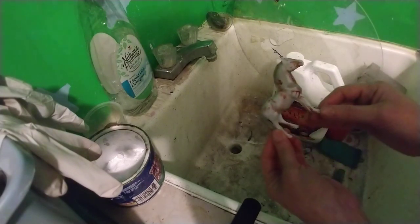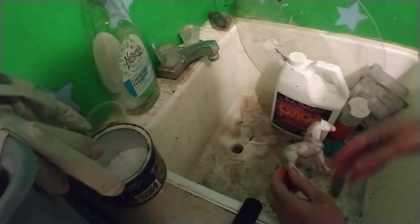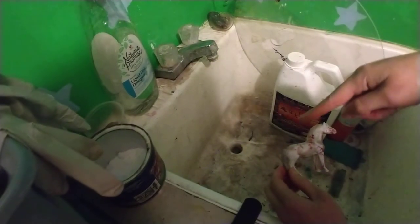That's all it takes — no chemicals really. A nice, clean model ready for primer now. So thanks for watching, I hope this helps. Please like, comment, subscribe, share all that good stuff, and I will see you next time. Hopefully with a cleaner sink — this could really use a cleaning!